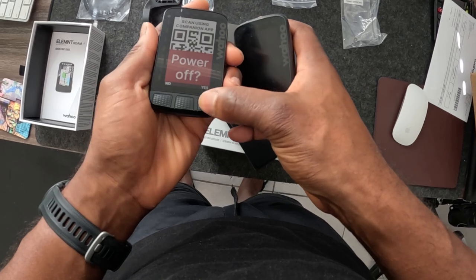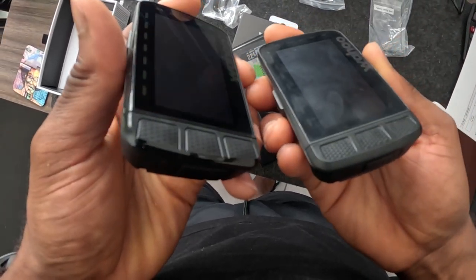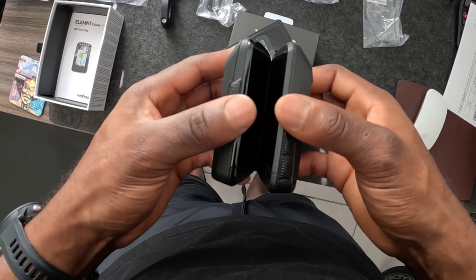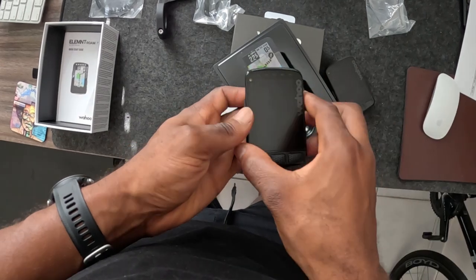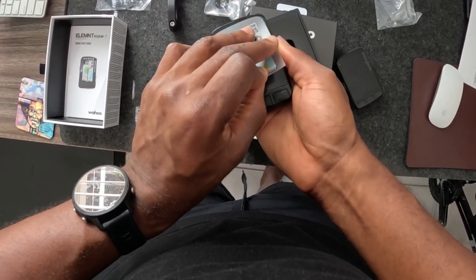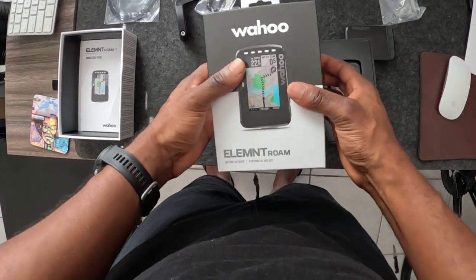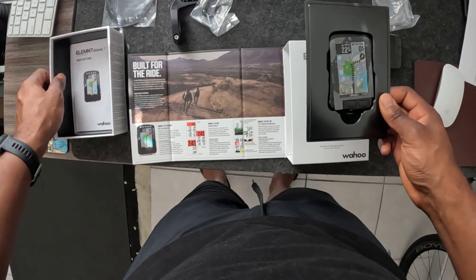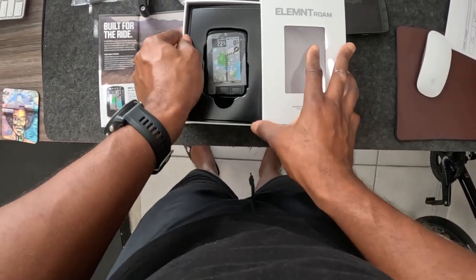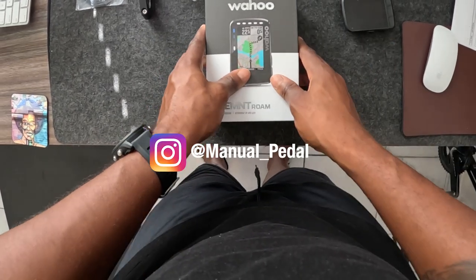Between Garmin and Wahoo, I'm a huge Wahoo fan — the system is just much more user-friendly. One of the great things about Wahoo's routing is the 'Take Me To' feature in the companion app; it's so much easier to use compared to Garmin when you need to navigate to a route or specific location. If you want user-friendliness and don't mind push buttons instead of a touchscreen like Garmin has, this is the one for you. Drop any questions in the comments below — like, comment, and subscribe, and I'll see you in the next video.